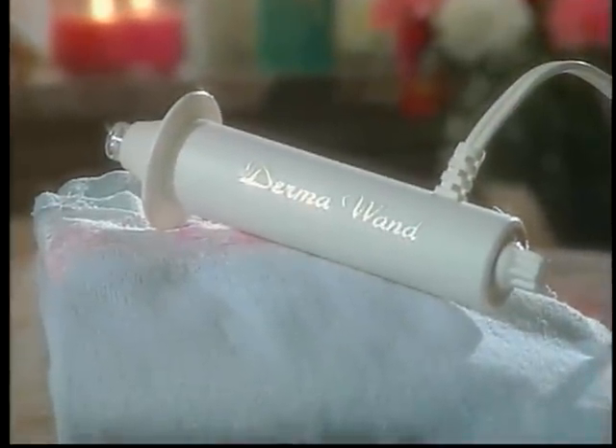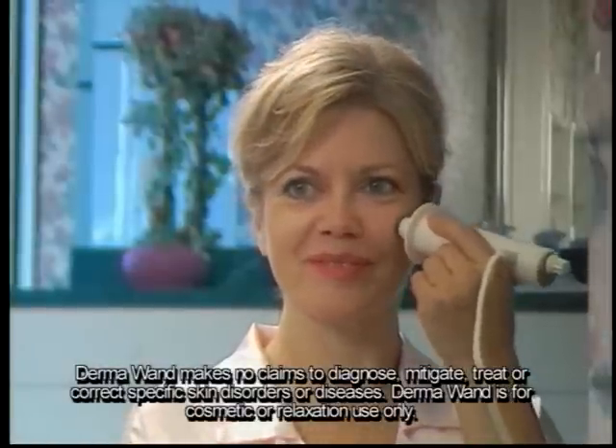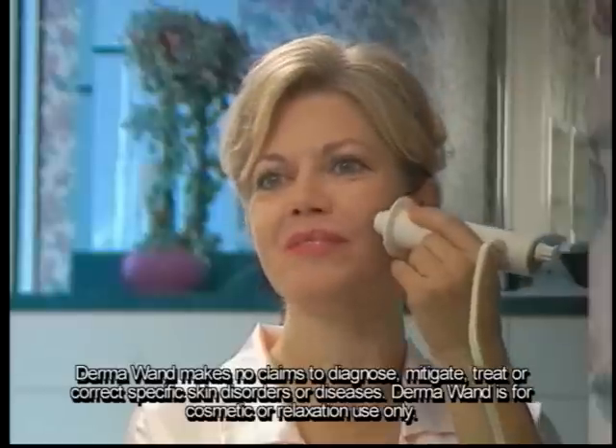Congratulations! You now have the professional solution for aging and problematic skin, the Dermawand. In the next few minutes, you'll discover how to firm, tone, tighten, and purify your skin with this proven professional technology. When using your Dermawand, you will feel, see, and hear it gently stimulating the surface of your skin. This will occur only when the contour tip comes in contact with your skin. Each time you use your Dermawand, you will also enjoy the scent of the enriched oxygen environment it creates. Continued use of your Dermawand will enhance the healthy and beautiful appearance of your skin and help you achieve professional results.